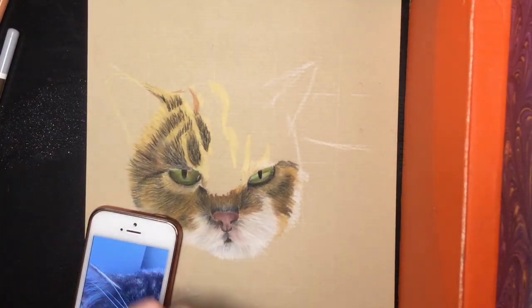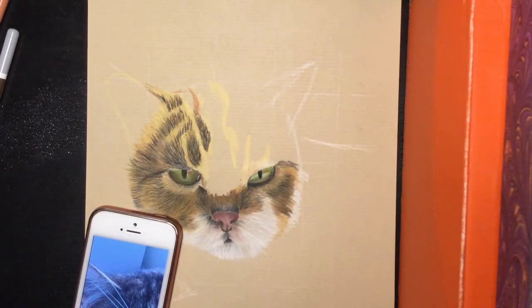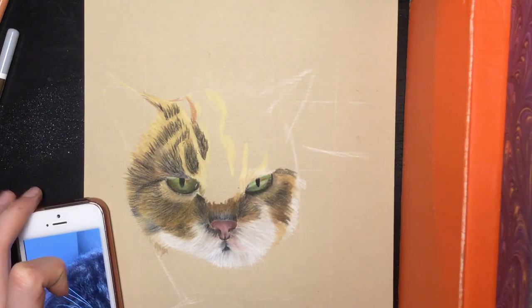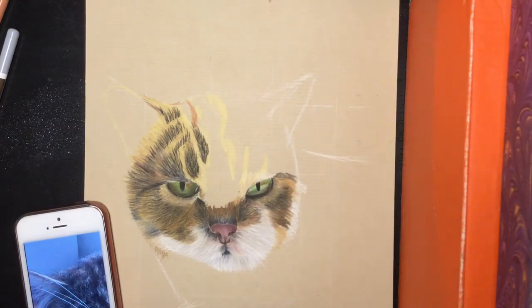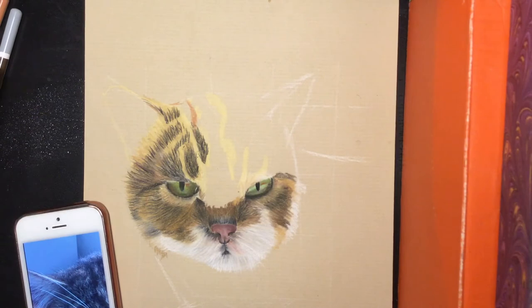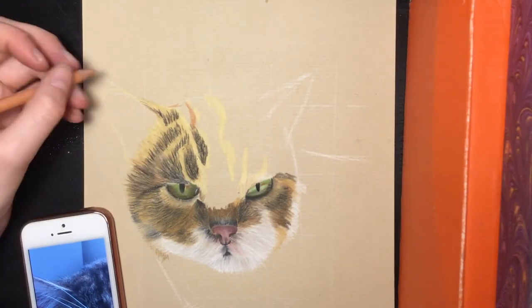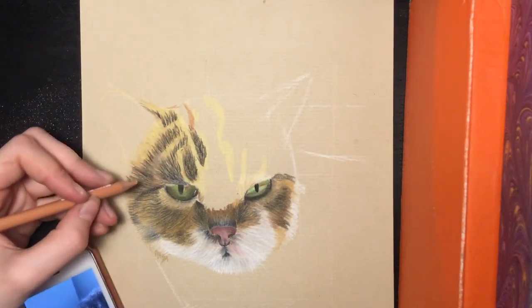The eyes aren't finished yet. I don't find the eyes in the photo good enough because they don't look like my cat. I decided to draw the eyes with her sitting next to me so I can look at her eyes and make them like that. But she never wants to come and lie next to me while I'm drawing.